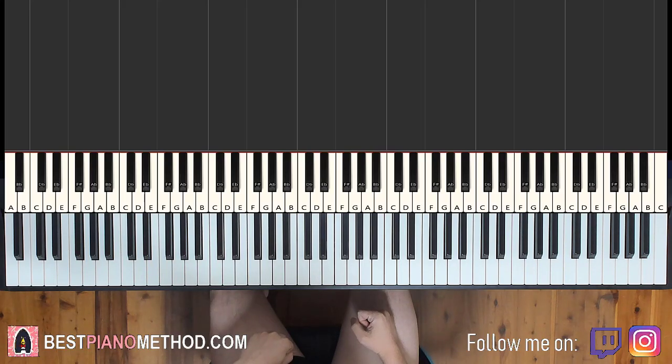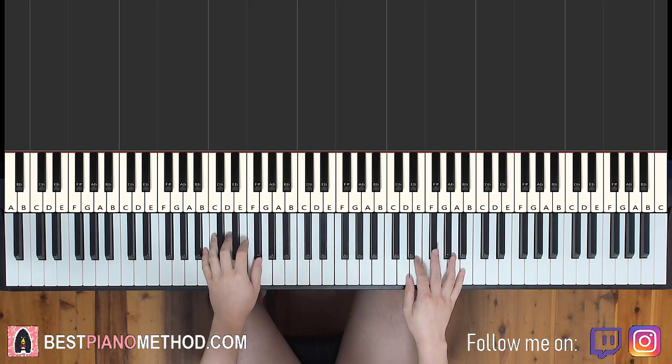Hello guys, this is Most Old Music and in today's lesson I'm gonna teach you how to play 'Don't Stop Now' by Dua Lipa. I'll be teaching you how to play the melodious section in the song. This is the section you're gonna learn — check it out.